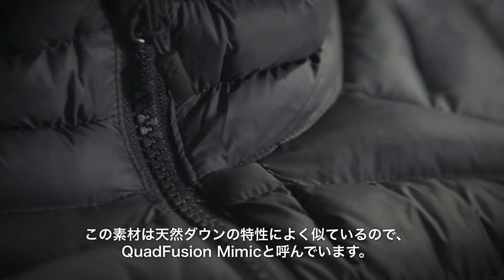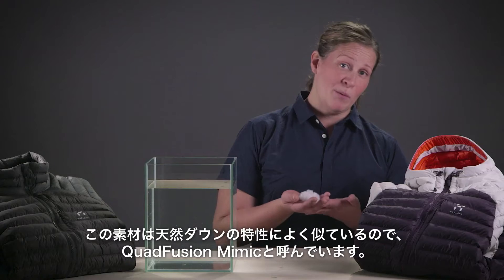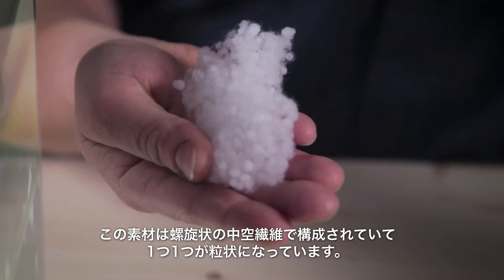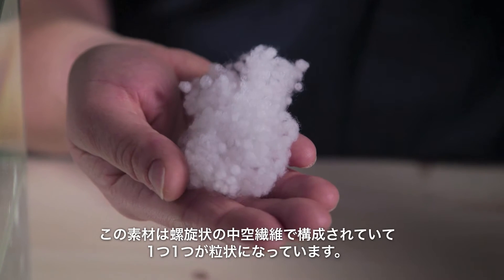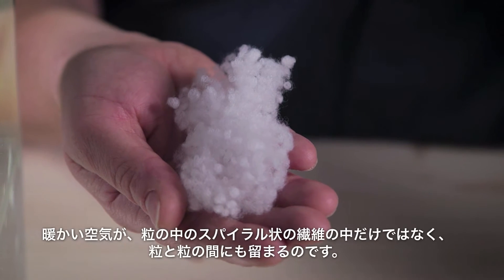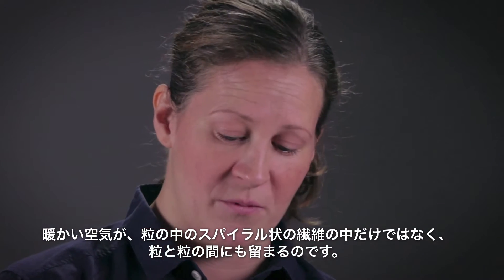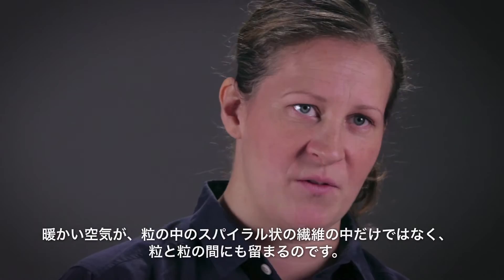The material is called Cordfusion Mimic because of its ability to emulate or mimic down. This material consists of a helical hollow fiber that has been pre-shaped into little spheres.